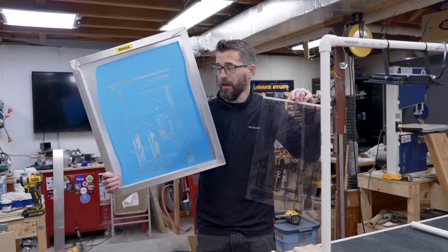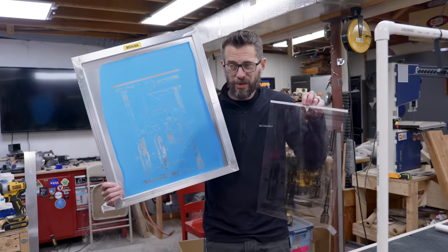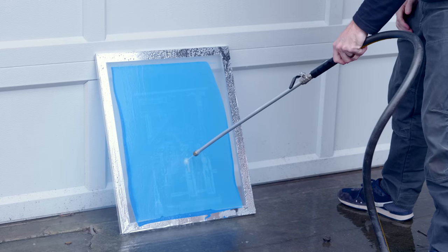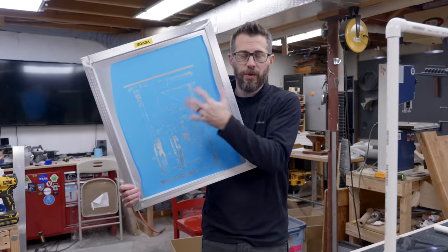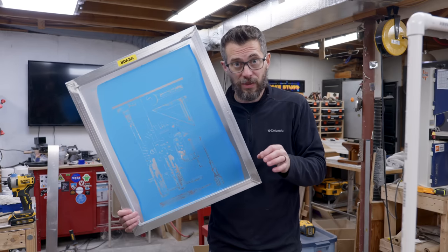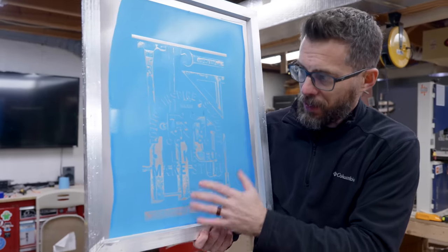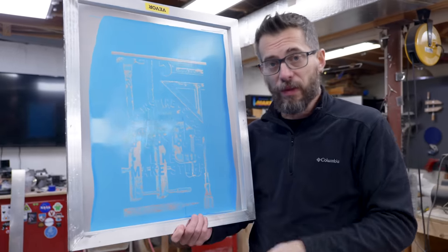I got the first one rinsed out. Honestly, if you have a pressure washer, that's going to be the best way to do it. A regular hose didn't work super well — I have a fake pressure washer attachment for a hose and that worked pretty well. In the past I've also used a soft bristle toothbrush, and a lot of people recommend you don't do that because you don't actually want to tear any of the emulsion off. I've had good luck with it, so I'd say try it out, but be very, very gentle with the fine details. In this one, most of the details worked out fine — some of them didn't quite expose correctly — but given that there's kind of a texture to this design, I think it's going to end up okay.